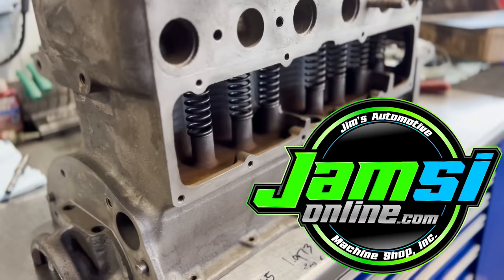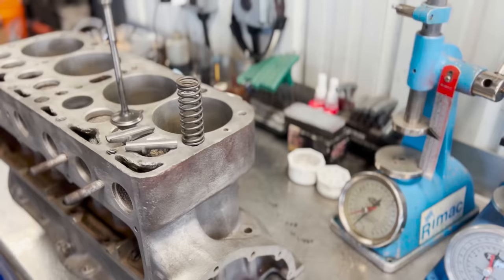Hello everyone and welcome back to the JMZ Online YouTube channel. Today we're getting back to work on the Ford Model A and we have multiple different machining operations ahead of us.